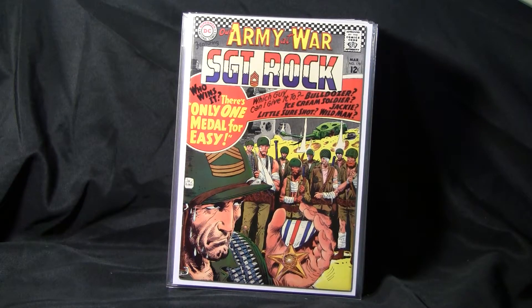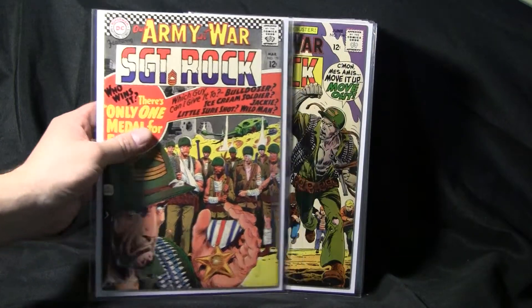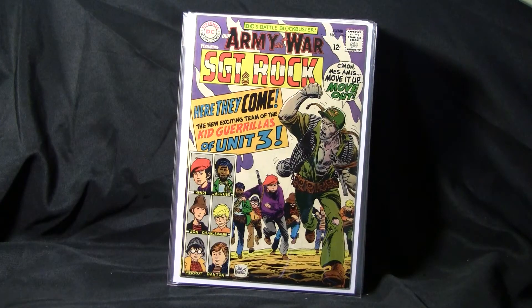Our Army at War number 178, Sgt. Rock and Easy Company again, another Joe Kubert. Our Army at War was published by DC, and it ran from 1952 to 1977. It's a pretty long run, especially for a war comic — I wouldn't think they'd be that popular.